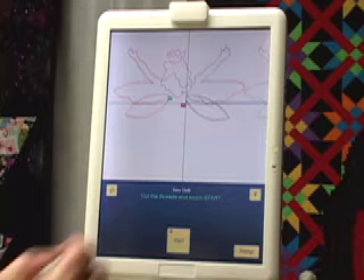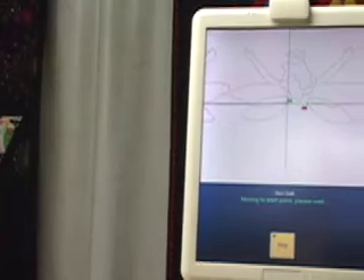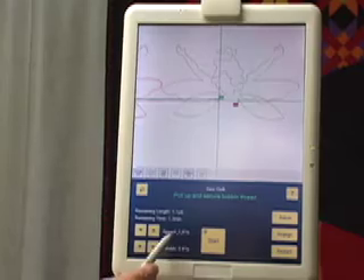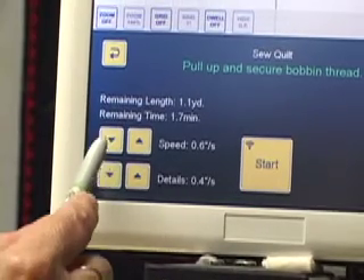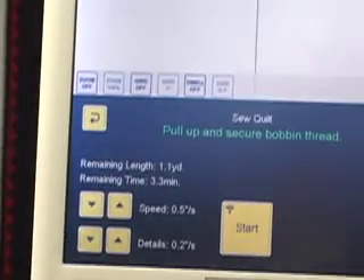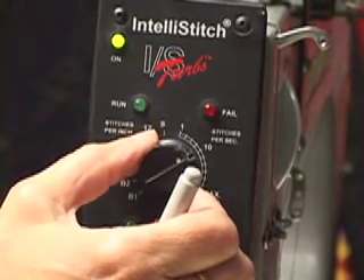We're going to stitch this fairy again. I'm not going to cut the threads but it's just going to move over. And I'm going to slow down my IQ — speed was at one, detail's 0.6. I'm really going to slow this down drastically. And then I will also need to slow down my speed on my machine. I'm going to start it going again and we'll watch the trace just as we did before.